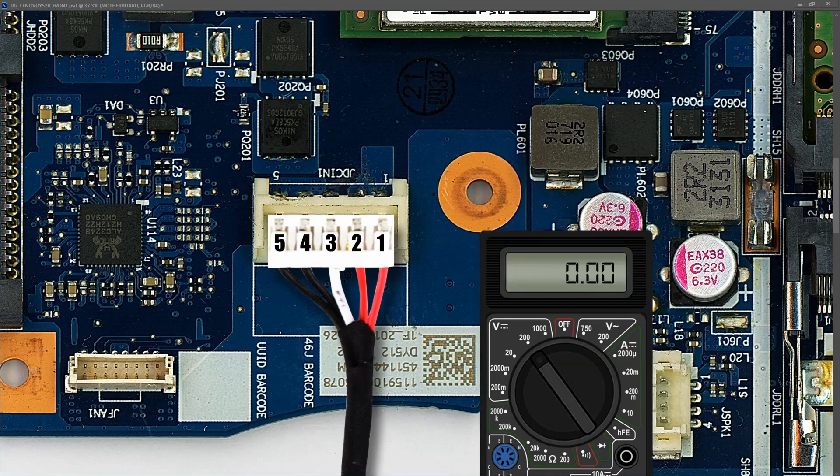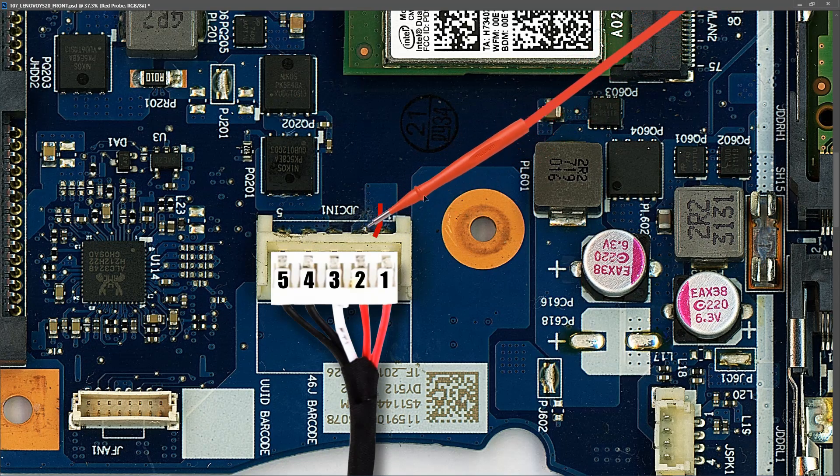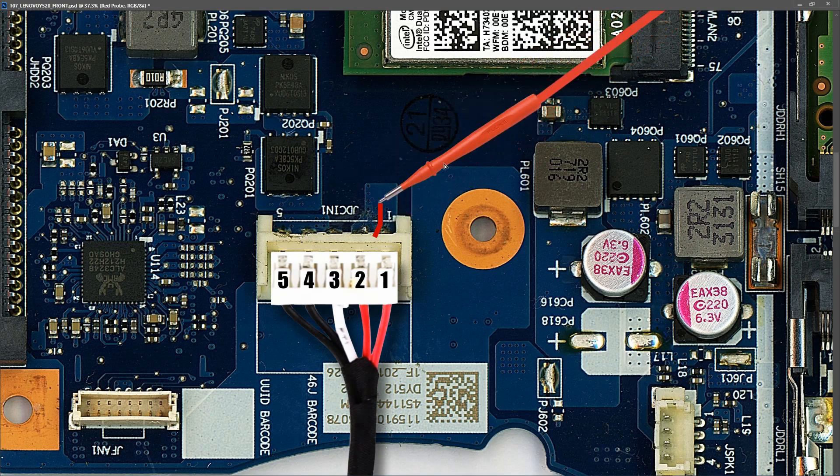With my power adapter plugged in and my multimeter in volts DC, I place my black probe to ground and my red probe to where my positive DC input comes in, and I find that it measures 20.50 volts at this point. So our DC input is good — we know we're good up to this point. We've got 20.5 volts here. So where does it go next? There are no other components around us here, just a couple of vias, so this is going through to the other side of the board.